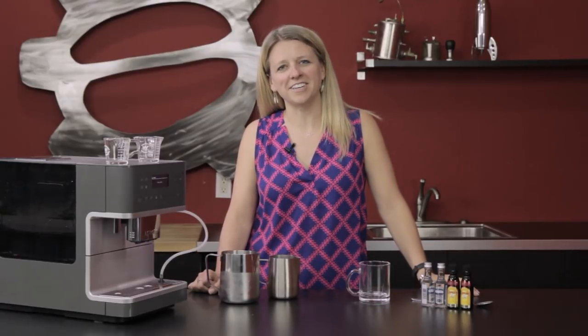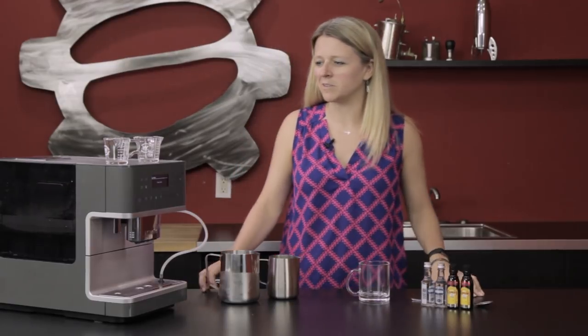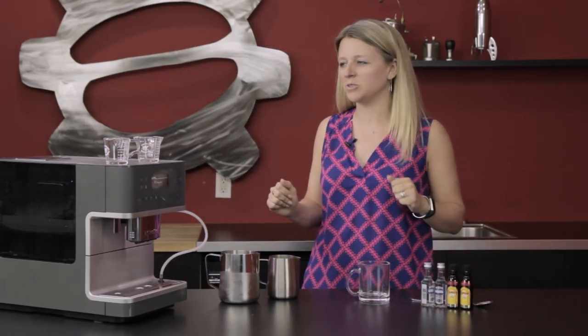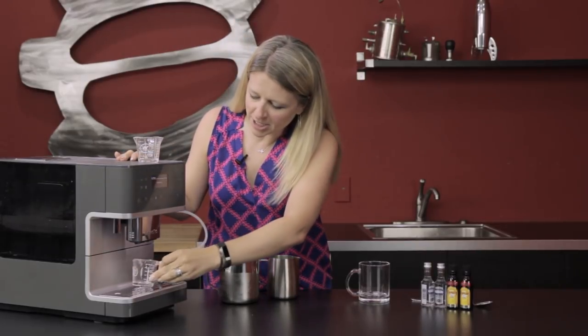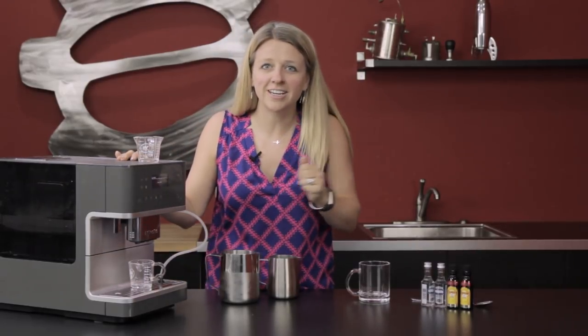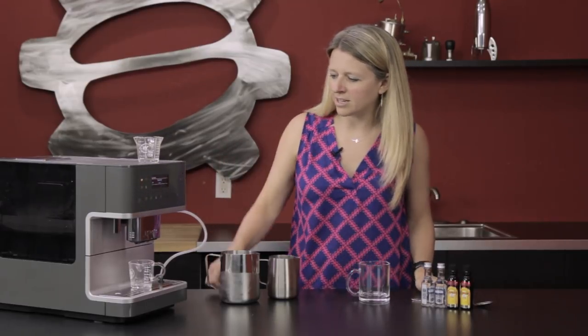Hi, this is Heather with Seattle Coffee Gear, back again today to make a White Russian with some coffee involved. To get started we are going to use our Miele 6350 here. I'm just gonna grab a shot glass. We're already turned on and heated up. Select our drink and away it goes.